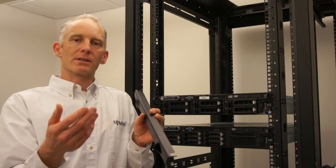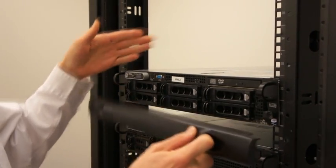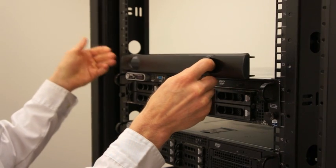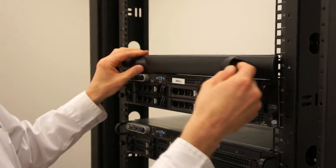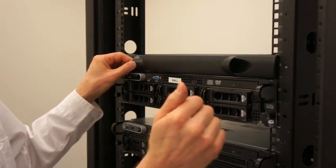There are a couple of techniques that can be used to make installation easy and fast. When installing the blanking panel in cabinets where the rails are quite tight, install one side first, making sure that it's seated against the rail. Then applying a little horizontal force in this direction can push and snap in the other side.